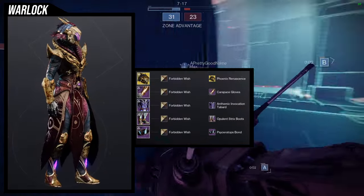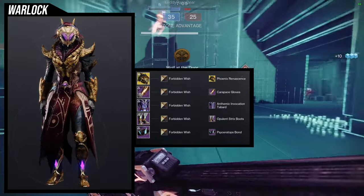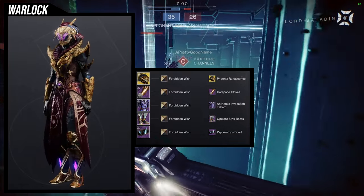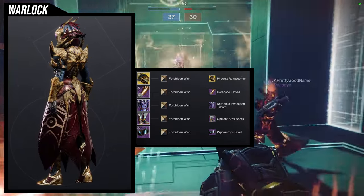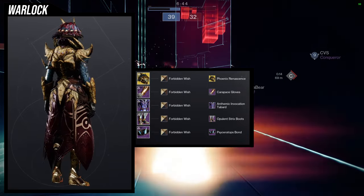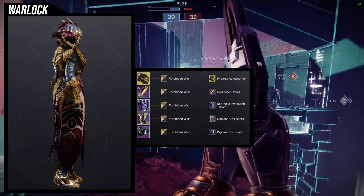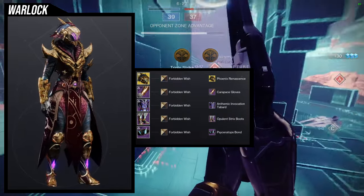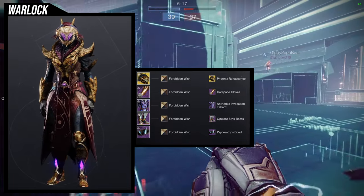For the next set, we're going to be using Dawn Chorus for the exotic with the Phoenix Renaissance Ornament. For the arms, Carapace gloves. For the chest piece, Anthemic Invocation. For the boots, Opulent Strix boots — because I want some glow at the bottom to mirror the top. And then the Ciceratops Bond for more pointy bits. There's a glow on the actual helmet, the belt buckle, and the boot. With the Forbidden Wish shader, you very much look like what I would imagine an Ahamkara to be in human form. It looks so good — I love this one.